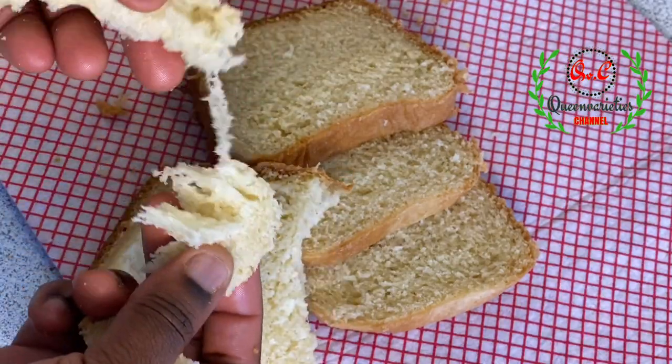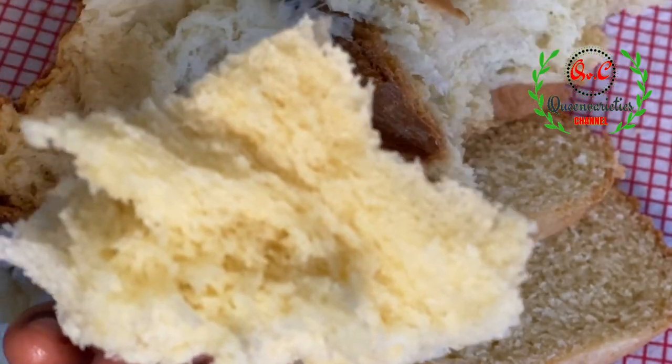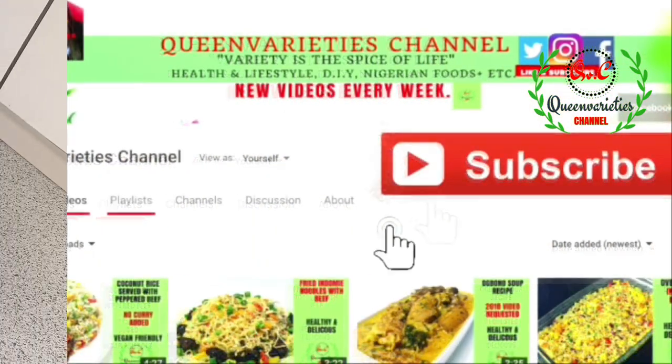This bread is so soft, super buttery, and absolutely delicious. Don't forget to like and subscribe to my YouTube channel to get instant notifications whenever I upload any video. Kindly share this video with your friends and loved ones.